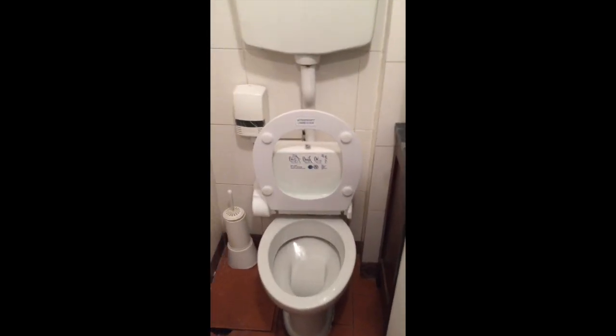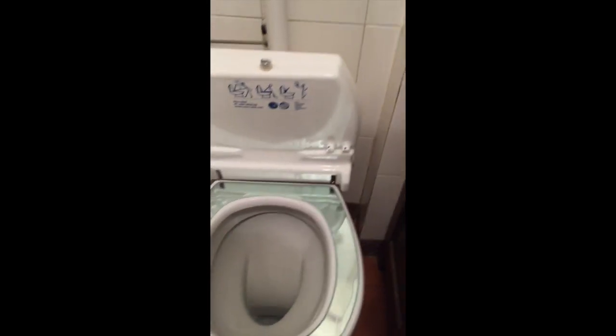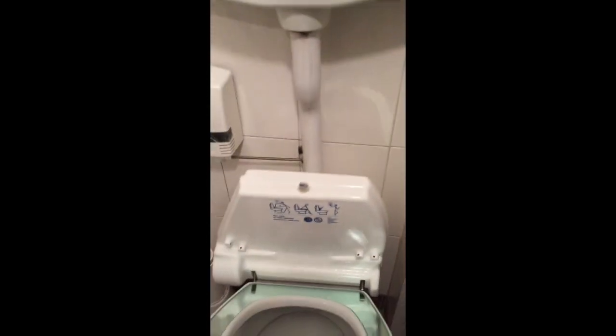Here's the bathroom in the restaurant I just went to in Italy. Here's the problem: I went to put my seat down and then I was going to wipe the seat with some toilet paper, but the seat went back up. So I put it back down and now it's wet because it's just been sanitized.